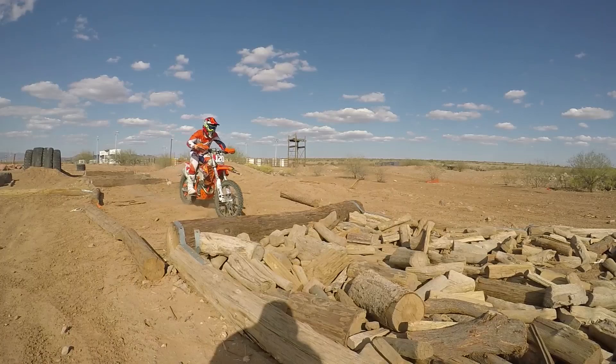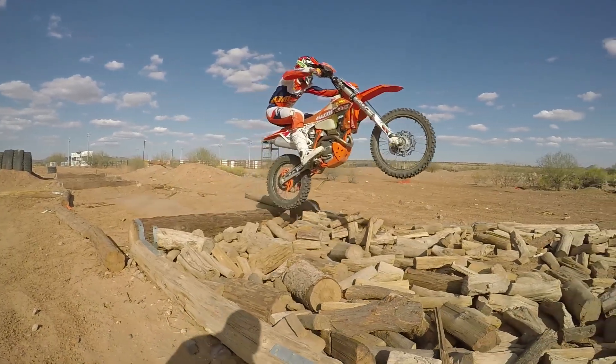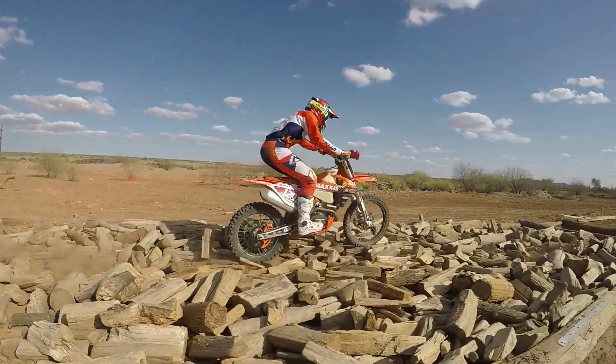You'll see his hips being back a little bit. On some obstacles we might be more upright, but he's actually trying to keep his weight further towards the rear fender of the seat. That way he's able to drive in.